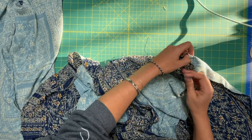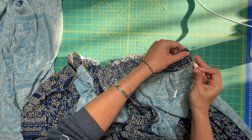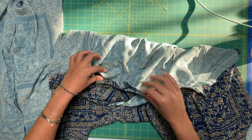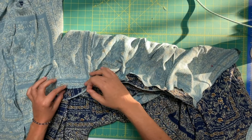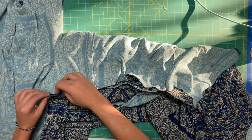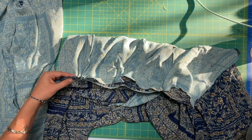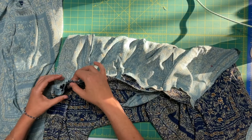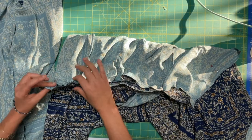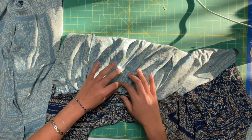Once you've got all those markers pinned in place, we want to start pulling up our gathers to match, because you can see the skirt is a lot bigger than the bodice. Grab your threads and just start pulling them up, just like we've done a million times already on this pattern. Once you get one section done, pin and move on to the next section. This is really why I like gathering in sections — you can get one area perfect and then move on. You're not trying to balance everything all at once. It's too much.